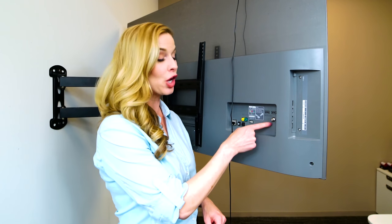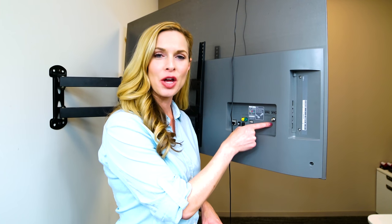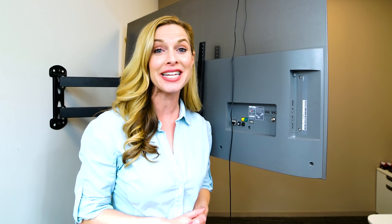Moving to the back of your TV, look for the coaxial port. This is typically where your cable line will be connected. We are going to be removing any existing cable line and replacing it with the EZ Digital TV antenna.